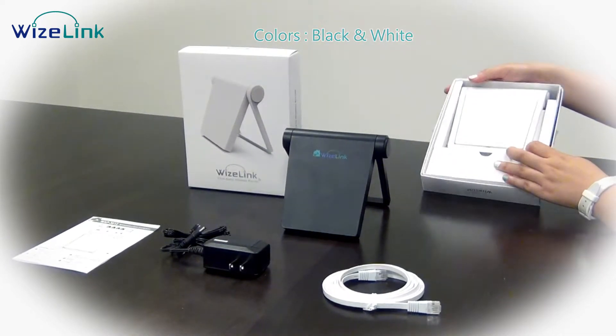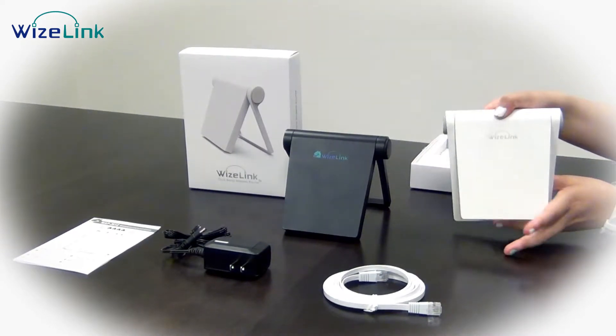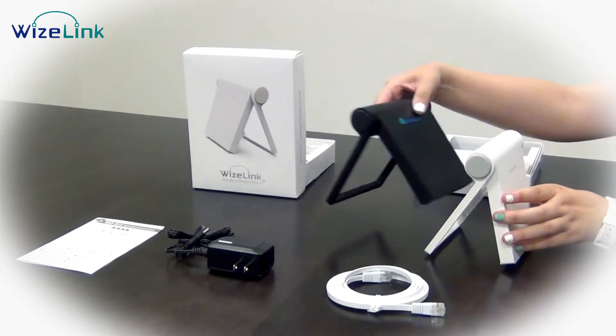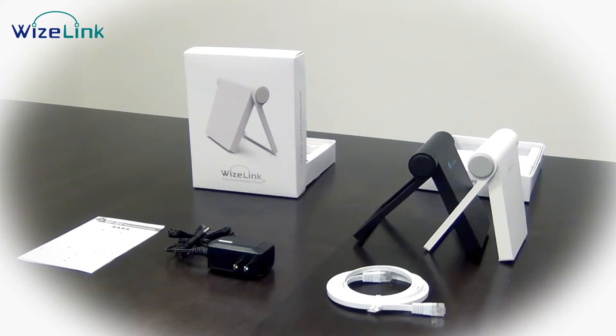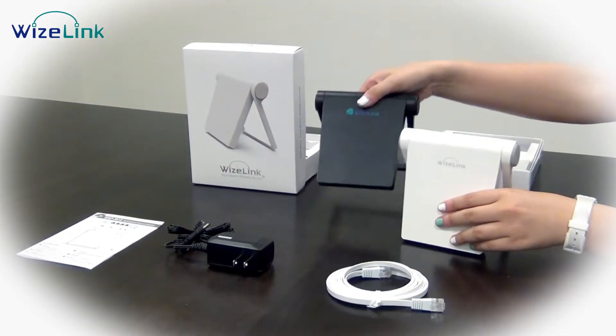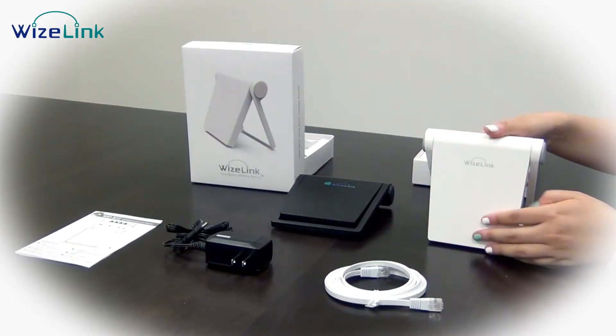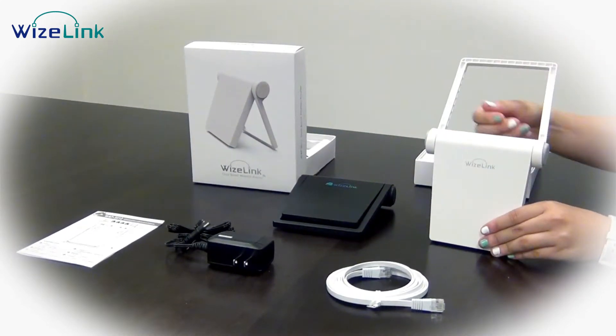Here you see the Wi-Fi routers in a vertical position. And if you have two Wi-Fi routers together, it's actually designed so that they can connect together. We've also designed this to be able to be placed horizontally as well, and you can also hang this Wi-Fi router.